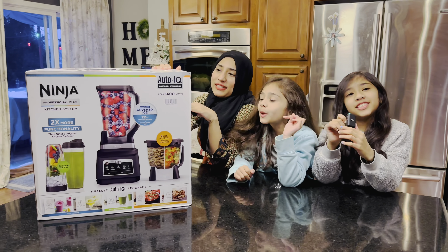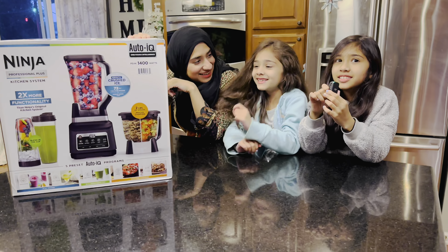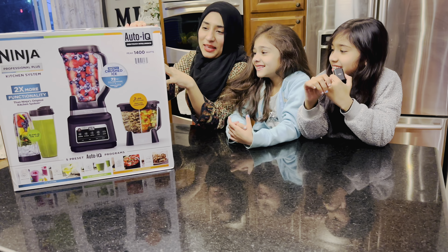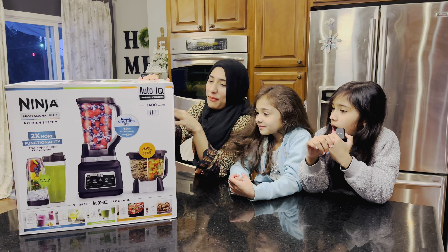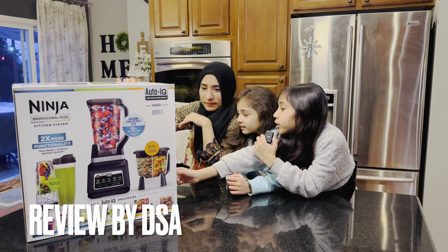It's 800 watts. This is a gift from my husband because he likes smoothies.